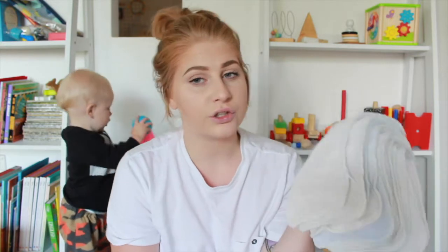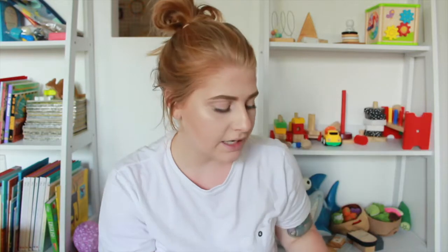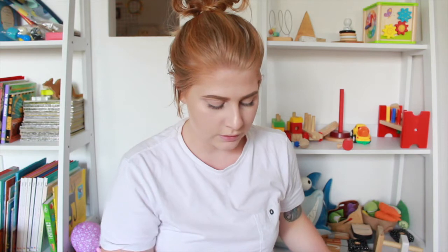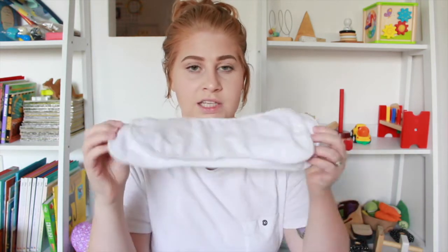The next inserts I've got are just these microfiber single ones from eBay — they're a China cheapie but apparently an Australian brand, according to what they say on eBay. I do really enjoy microfiber inserts; they're not my favorite but I do enjoy them, which is probably why I have so many. I got them in a big bundle so it was quite cheap. I also have one buckled insert that has little snaps on the inside — you snap them together and then snap it into the nappy, which I really like because it doesn't move about.